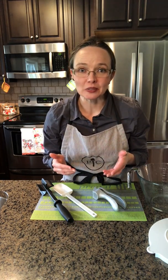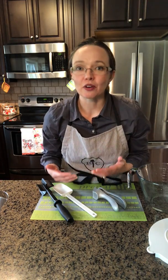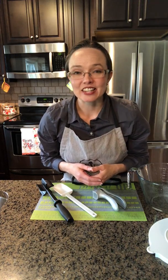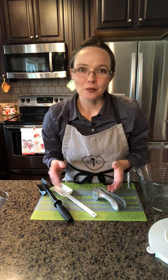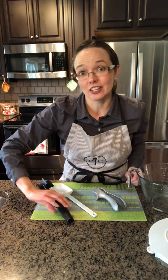Hi everybody, Danae with Pampered Chef. Today we're going to talk about kitchen essentials. Every kitchen needs some quality tools that you're going to use day in and day out for all of your cooking, and you want those tools to last. All of our Pampered Chef products are made to last and to withstand the use that you're going to put into them in your kitchens. Today I want to talk about four different items that would be great additions to any kitchen.